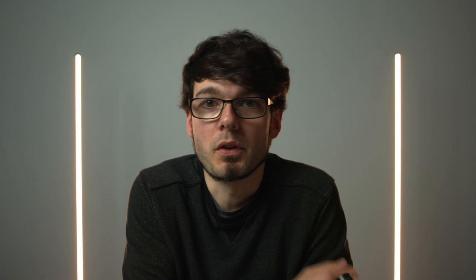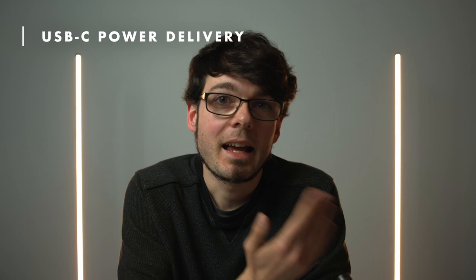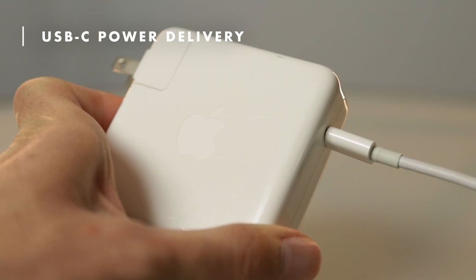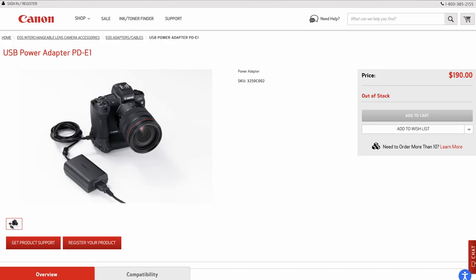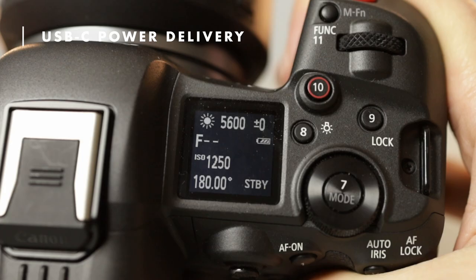The camera gives you two options for that. The first one is the USB-C port, which supports power delivery or PD. It's the same thing that is used by many laptops like Apple MacBooks. And I actually love the fact that the same power adapter for my computer can be used to charge and power the R5C as well. So if you have a MacBook, there is no need to get the separately sold Canon power adapter at all. Once I connect the MacBook adapter to the camera, there's a little PD icon on the display, which indicates that it's working.